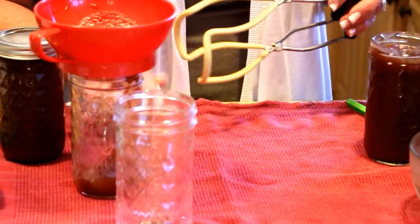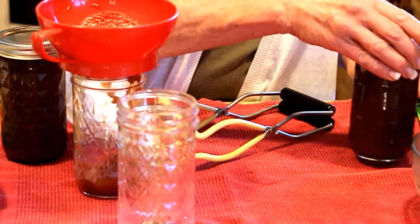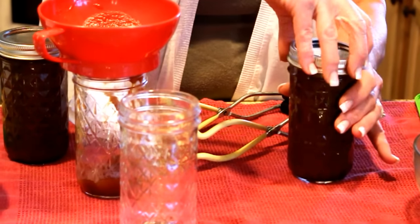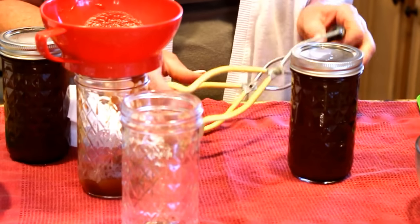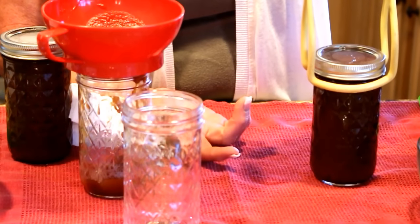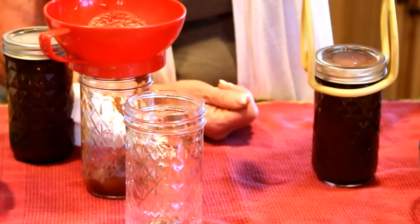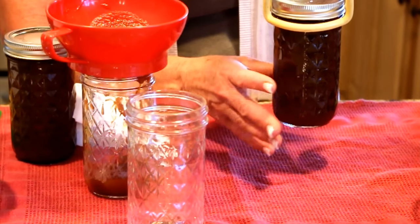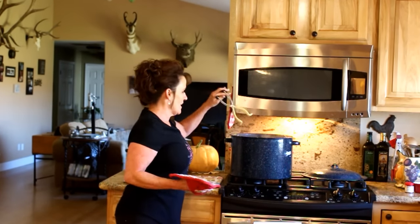Wipe that jar and put these in the canner. When I pull them out I'll show you how beautiful they are. We're going to process for 10 minutes, then turn the canner off, take the lid off, and let them rest in the canner for an additional five minutes to let the jars acclimate to the temperature change. There's nothing worse than having a jar break. Early in my canning career the bottom would fall out — looking back I know it was temperature change happening too fast.